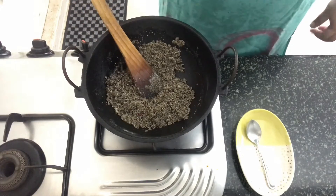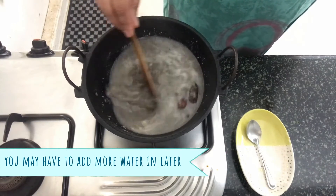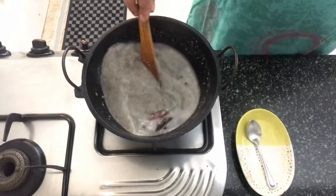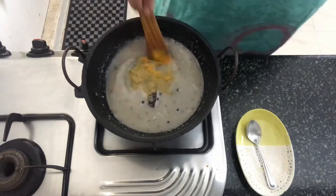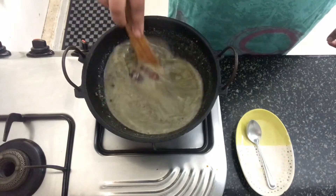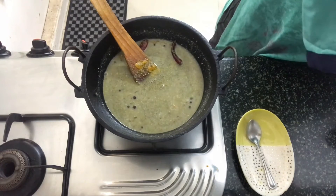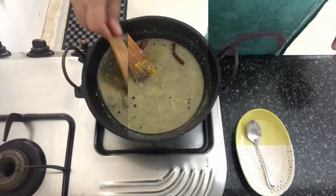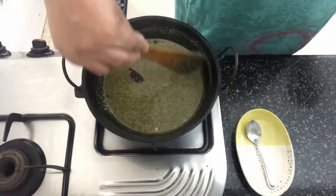Now we'll add sufficient water to cook the dal. I've added 2 cups of water. Mix everything together. Now we'll add the turmeric powder and the coriander powder, mix everything together, and we'll let the dal cook on low flame for 10-15 minutes.